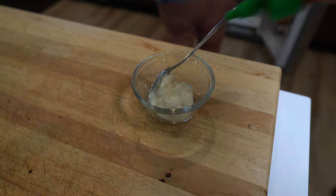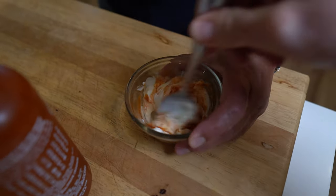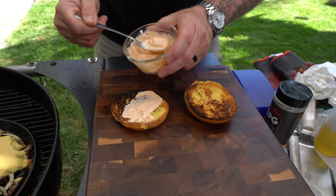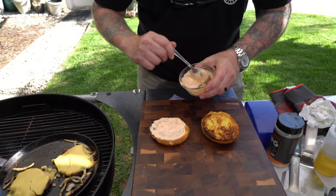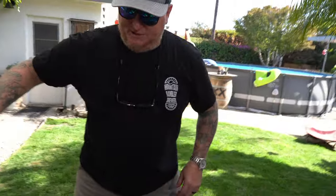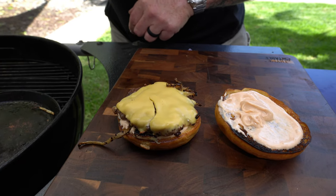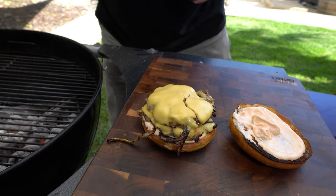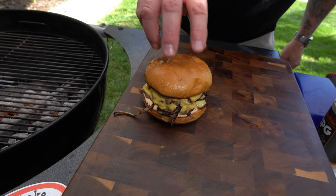A little bit earlier, Sassy helped me mix up a little bit of mayo with sriracha sauce — that's about it. It's gonna give us a little tang and taste great. I'm gonna get the buns ready, start with some of this sauce on the bottom bun — don't be shy — and get some on the top as well. Here we go.